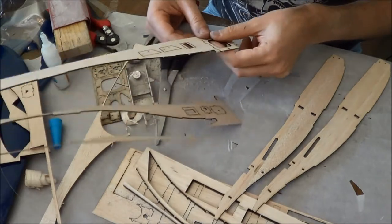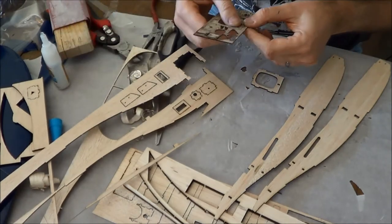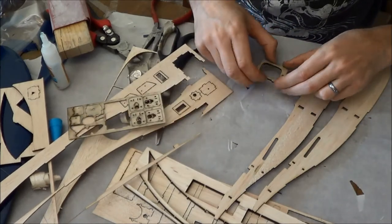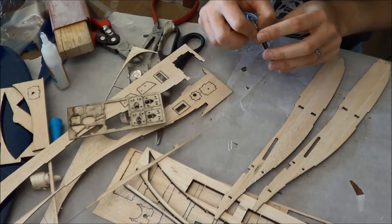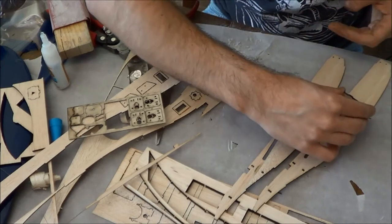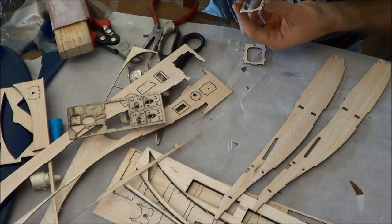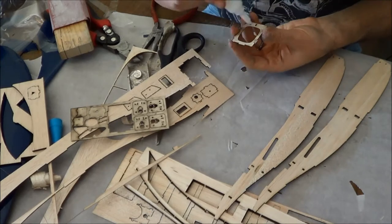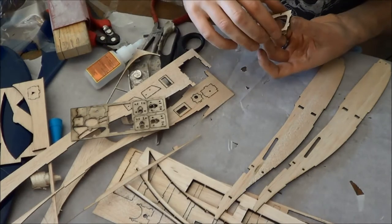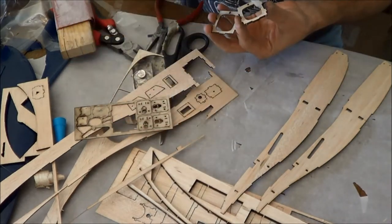Now I want you to pull out your master former, which is this one, and it has a plywood companion. I'm going to fit that together. I'm noticing that in my parts files for this, the second one of these plywood formers did not make it in here. So I'll be right back. You have plywood on the front and on the back. I'm just going to assemble this on in here.